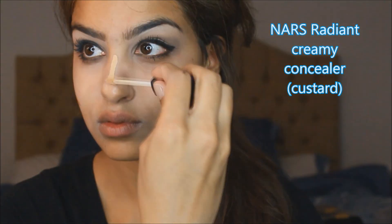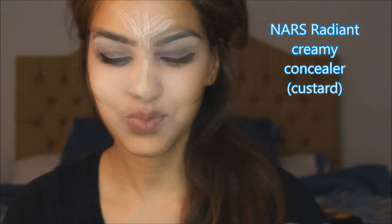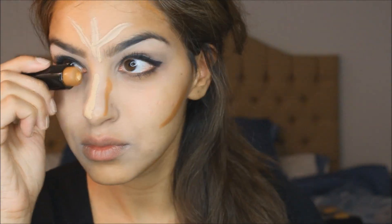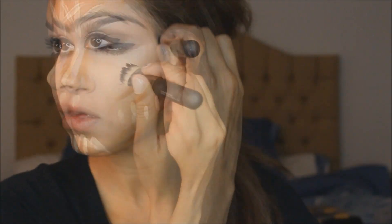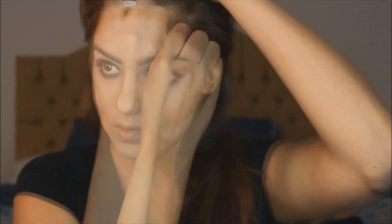I'm making a contour line on both sides of my cheeks, forehead, and my jawline. Using NARS Radiant Concealer to highlight the remaining areas. Oops, I forgot to contour my nose. Now I'm going to continue highlighting in my cheek area, my chin, my cupid's bow and below my cheekbones. And now using a foundation brush, I'm blending all the highlighted areas. I'm going to use a separate foundation brush to blend in the contoured areas.